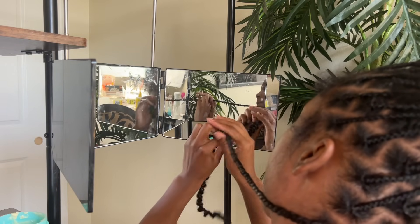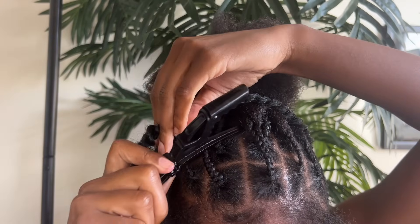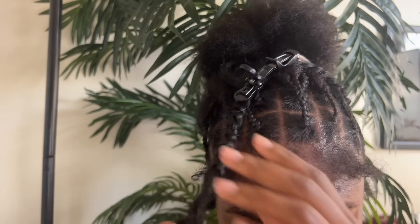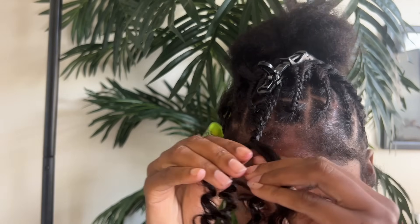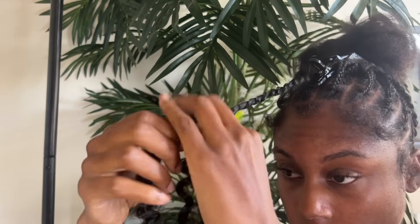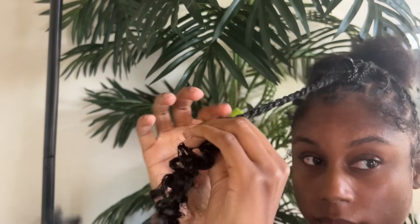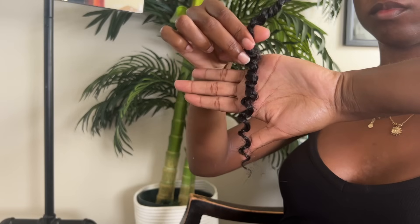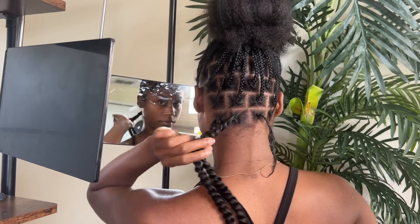I'll show this a little more broken down further into the video. Grab a clip, clip it to the top of your head, and then finish all the way to the end of the twist — so you're not putting it in your mouth when you're getting towards the end, especially if you're working with really long passion twists like 30 inches. When you get to the end it will literally stay as is and will not unravel.